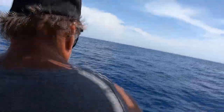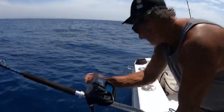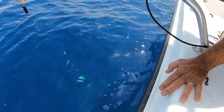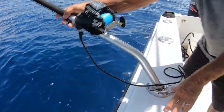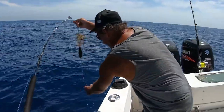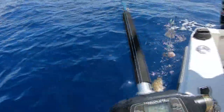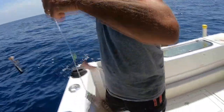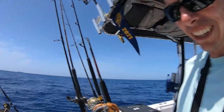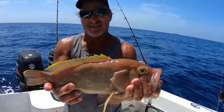There's a fish on it, Jeremy — definitely a fish on it. Alright guys, we caught us a yellow edge — first for us. A little yellow on them.